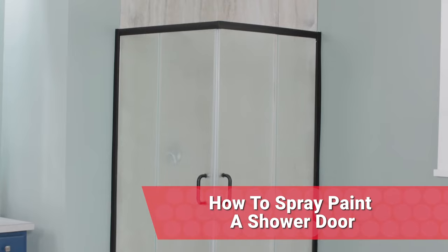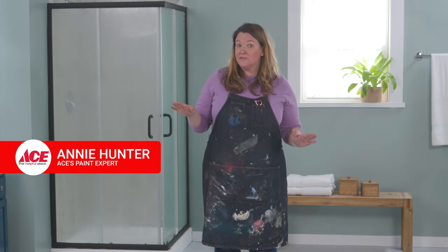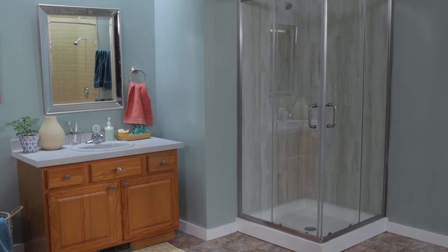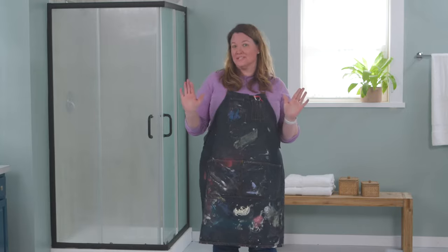I've got some tips and advice on how to paint your shower door. It's all part of my video series on a no demo reno and the bathroom. Let's bring this 90s shower into the new century.